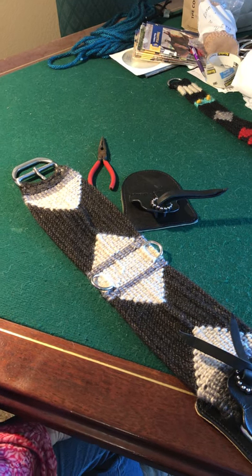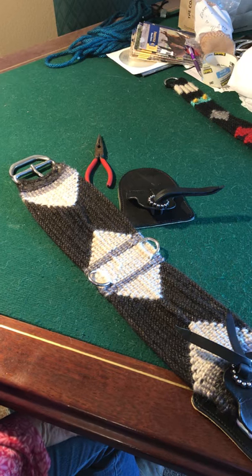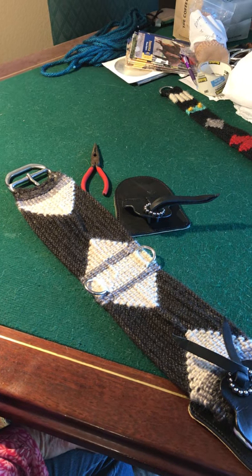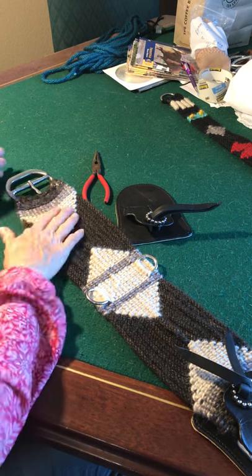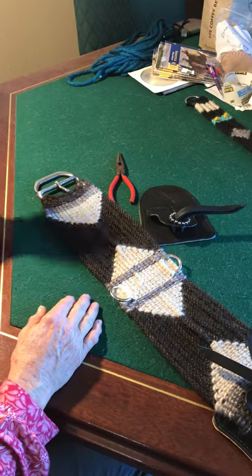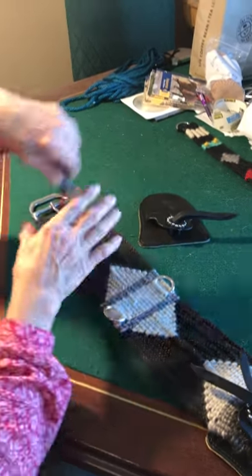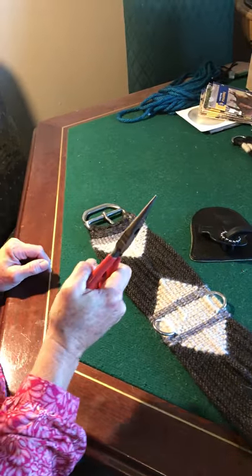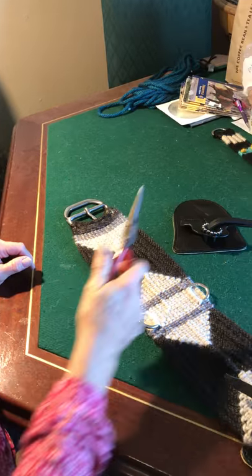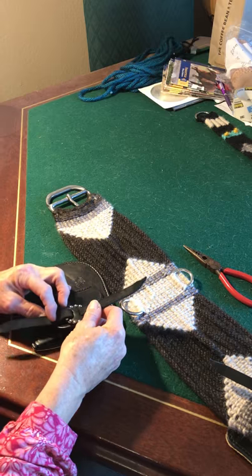Today I'm going to do a video on how to put buckle guards onto your mohair cinch. You need three things: a mohair cinch, a buckle guard, and a pair of needle nose pliers — something everybody has in their home.